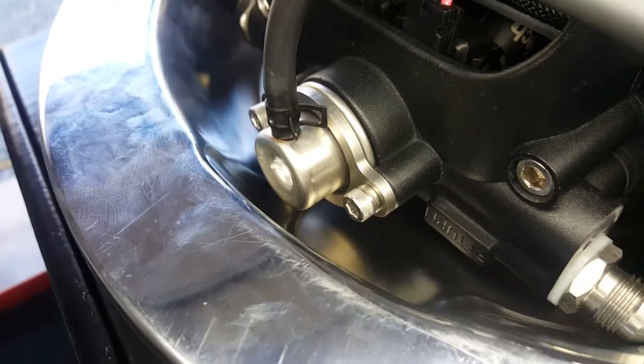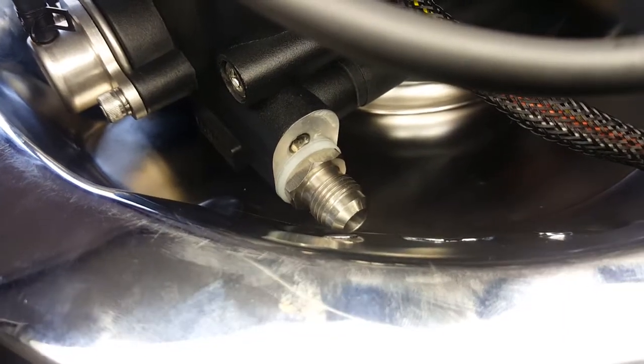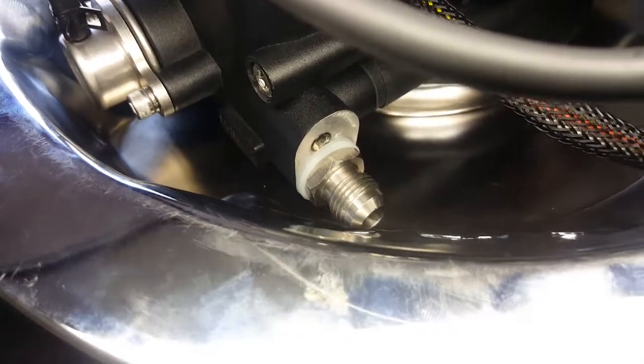If you put where the bowl mount goes, obviously you have to run a different fitting there, or dent that out a little bit to make that work. I think you can buy banjo fittings for that — most likely what I'm going to do.